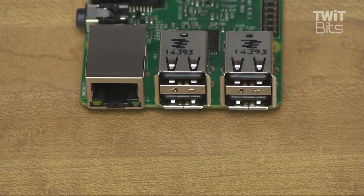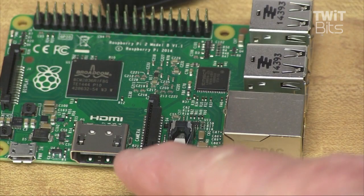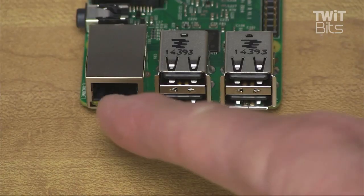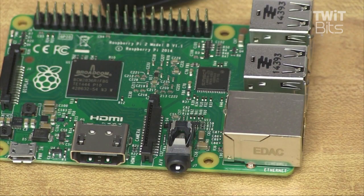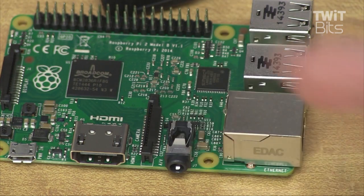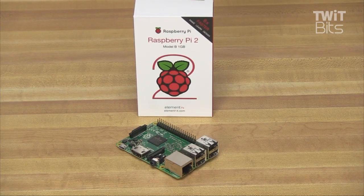Like the Pi 1 Model B+, you also get 4 USB ports, 40 GPIO pins, a full HDMI port, an Ethernet port, combined 3.5mm audio jack and composite video, a camera interface, a display interface, a microSD card slot, VideoCore 4 3D graphics core, and it's physically the same size and the same connectors as the Model B+, so it should work with most existing daughter boards and cases.